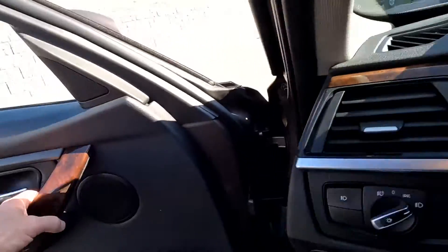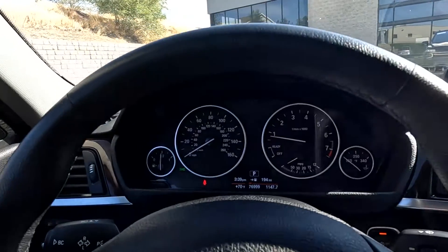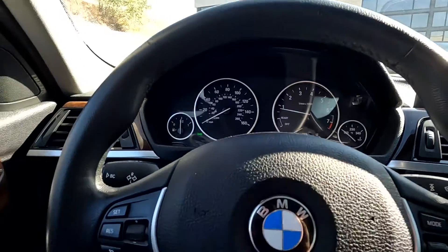Go ahead and hop in and take it for a tour of the interior. As you look down here, you'll see it has 76,999 miles on this vehicle.